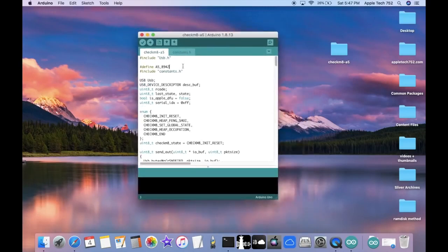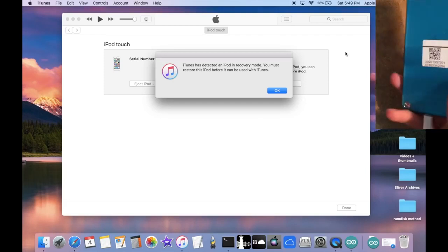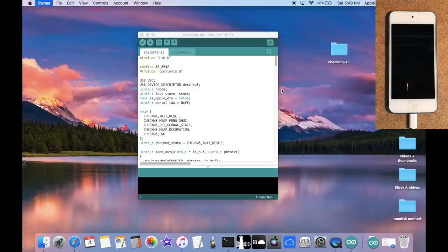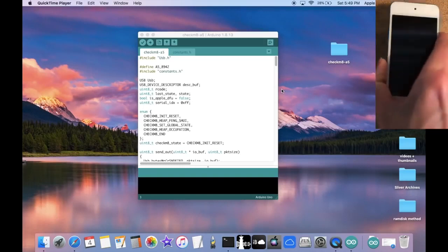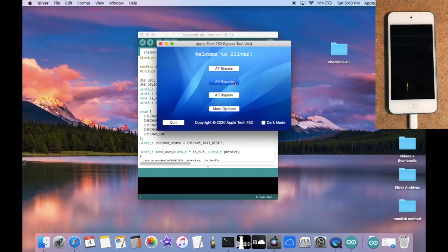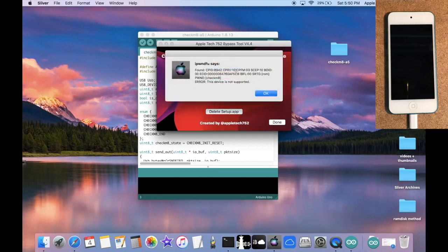Connect your device to the computer — I've connected my iPod Touch 5th generation for this video. iTunes popped up detecting an iPod in recovery mode, which means it's in DFU mode. Make sure to put your device in DFU mode manually and you should be all set. Now open up Sliver — it doesn't really matter which device you select, I'll click on iPhone 5 — and click on Enter PonDFU.